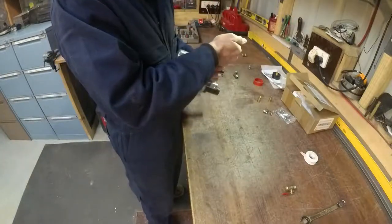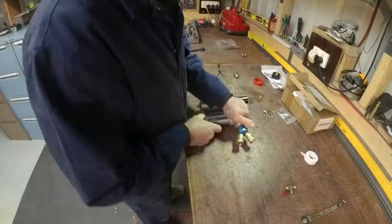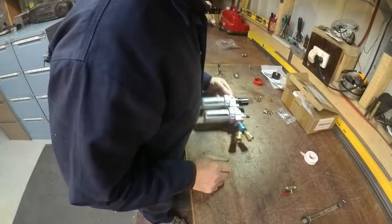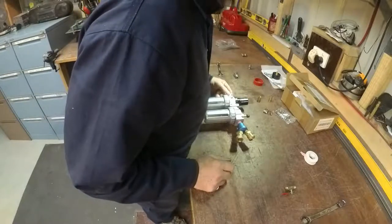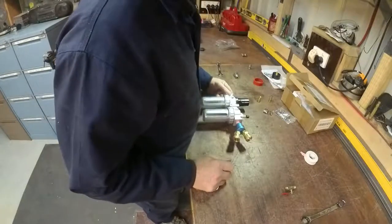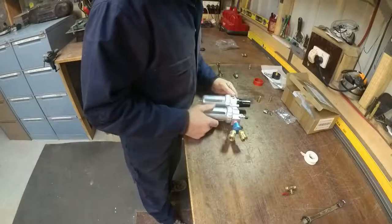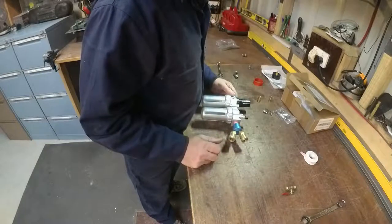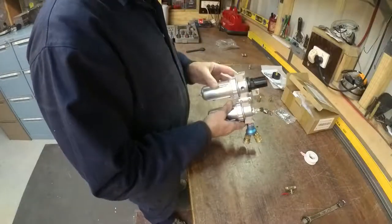The TIG only has direct current — no alternating current. So aluminium welding won't be happening. I don't do a lot of that so I didn't think it was all that necessary.